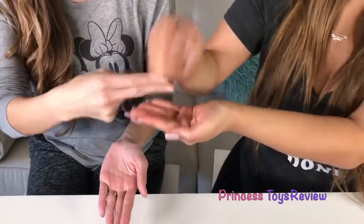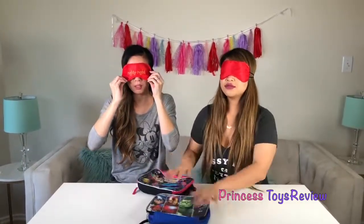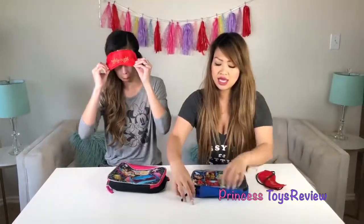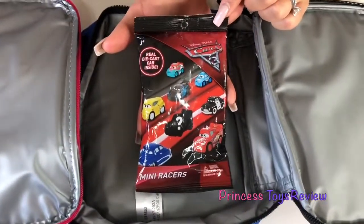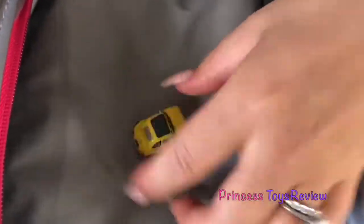I get to pick first! So we're going to blindfold ourselves. The reason why we're blindfolding, kids, is because our lunchbox is kind of little, and sometimes we can tell what's inside. I don't remember what's in what anymore. It's my turn to decide if I want to keep my lunchbox or switch. I think I'm going to keep my lunchbox. Let's take off our blindfold and see if there's anything inside. Three, two, one! Yay! I got Disney Pixar Cars 3. I'm going to open it. I got Lightning McQueen. And who is that? Let's look in our guide — that is Luigi!